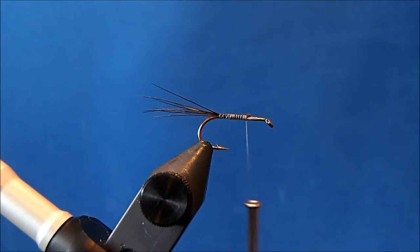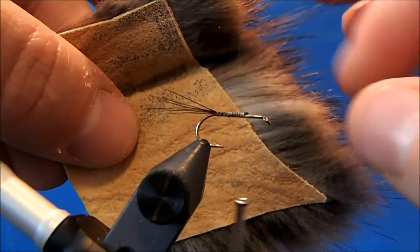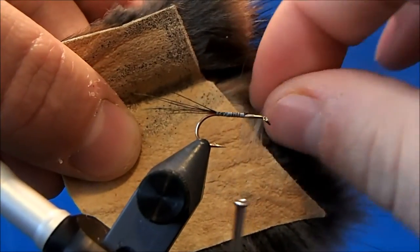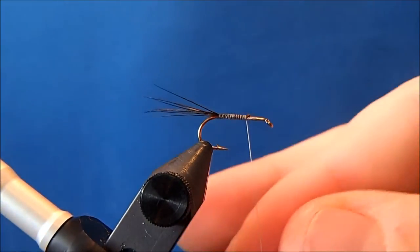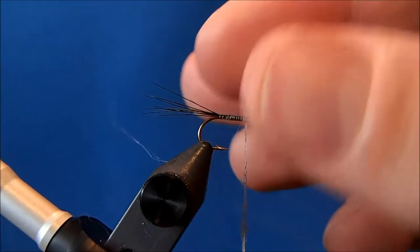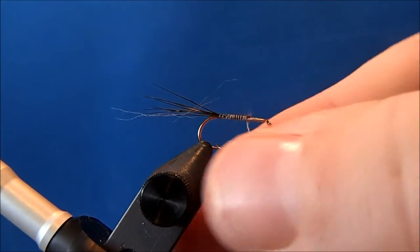The dubbing I'm going to use is actually muskrat, but you can use a dry fly dubbing just in a gray. I've got a patch of muskrat here and I'll use the gray fur down at the bottom. I'll pull it straight from the bottom to minimize the guard hairs I catch in there, but you'll want to inspect it to make sure you've got them all out. You can apply wax if you'd like, but this usually dubs on pretty well. I'm not going to do a whole lot with this body — it's going to be pretty uniform in size.